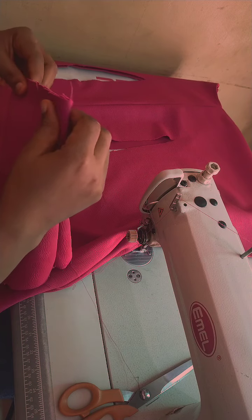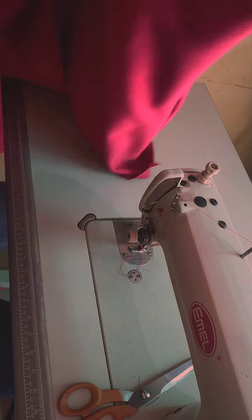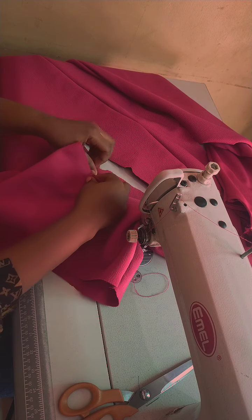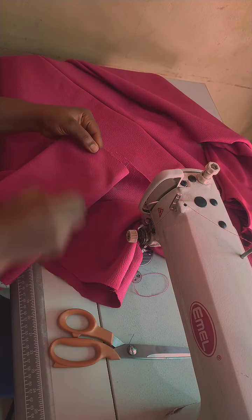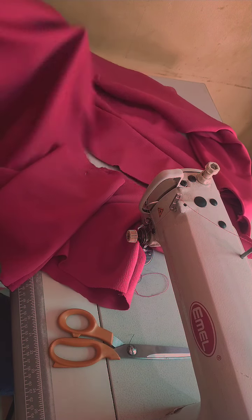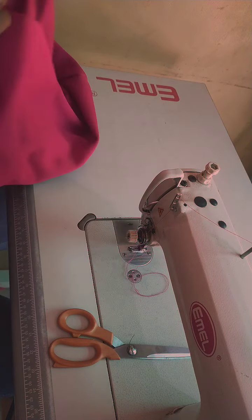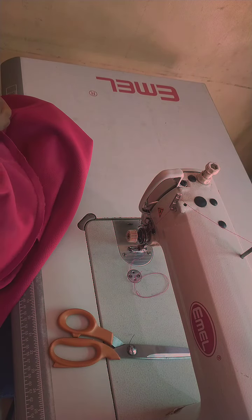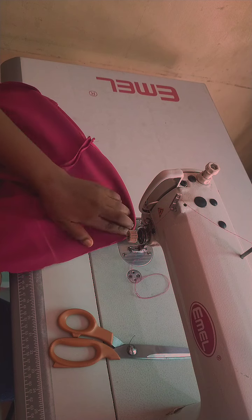I folded the belt into two and marked the center, and I've also marked the center of the dart, which is the half-length round. I pin both center points together so they rhyme, then flip it — it's like sewing your dart normally, except the belt is going inside as you sew the dart.